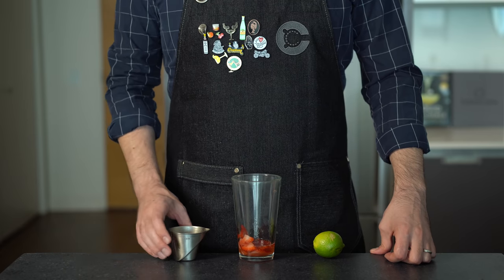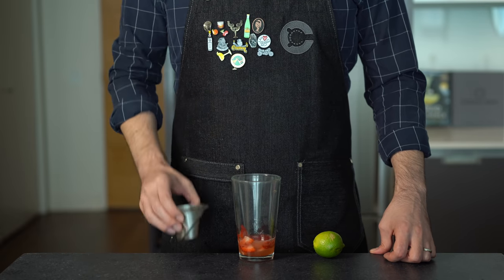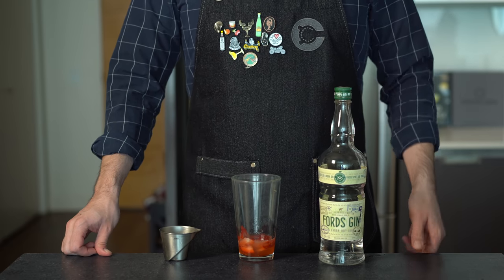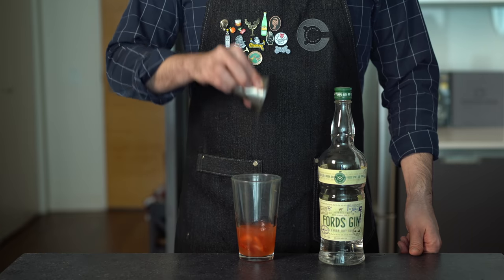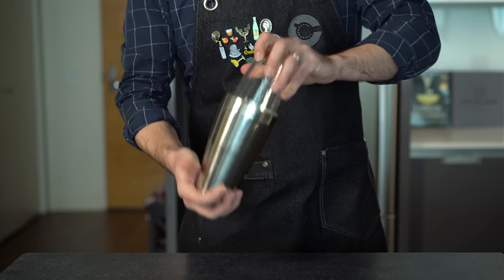We're going to balance that with about three-quarters of an ounce or 22 mils of fresh lime juice. For our base spirit we're going to go with gin, because it pairs really well with most fruit — but you could also do tequila, white rum, or vodka; most light-colored spirits work well here. So two ounces or 60 mils, then we're going to shake that vigorously with ice for about 15 seconds, which will also extract some more of the strawberry juices.